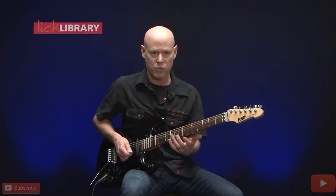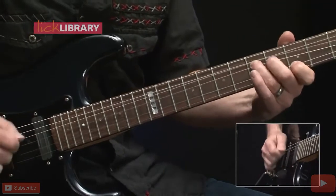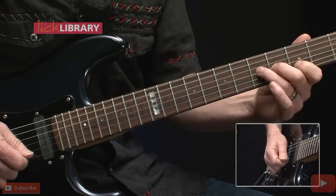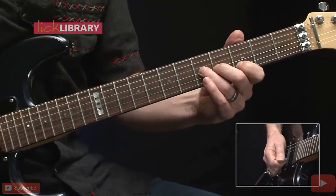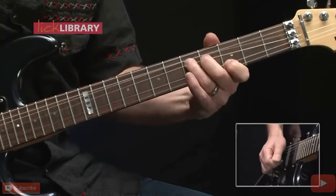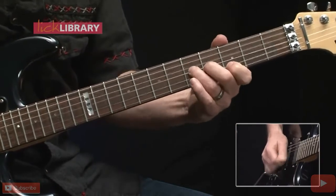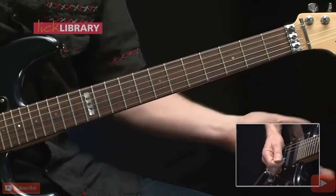Now that unison phrase is going to switch up a little bit — we move down the neck. We'll hold 3 on the B string and bend up a whole step from 5 on the G string, do that three times, then move up two frets and play that phrase three more times. Then we go back into the intro, and that's Electric Funeral.